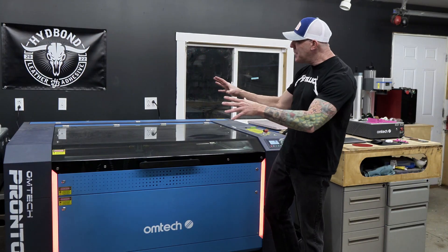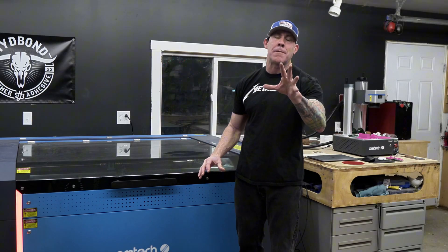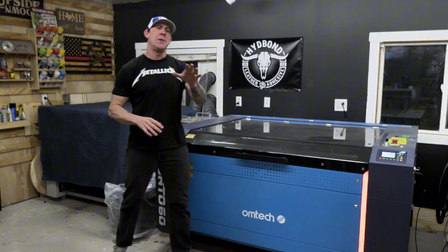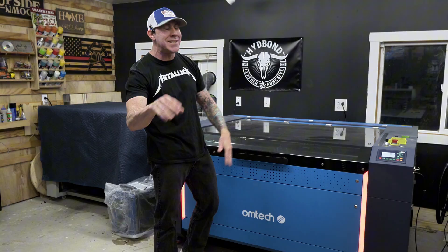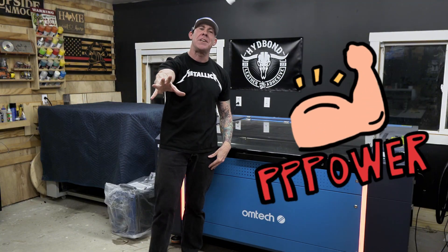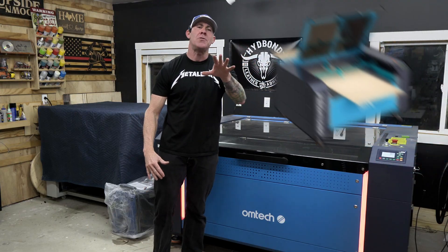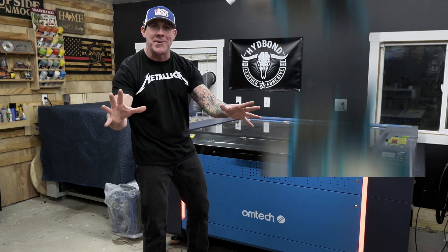Whether you're just starting out on your laser engraving journey or your business is thriving and you're looking to upgrade, I think the brand new Omtek Pronto is going to offer a little something for everybody. My name is Ryan with the Rise and Grind Workshop, and one of the most popular questions I get — behind my power settings — is: what is the benefit of upgrading to the Pronto line of Omtek's CO2 laser engravers over their baseline models?